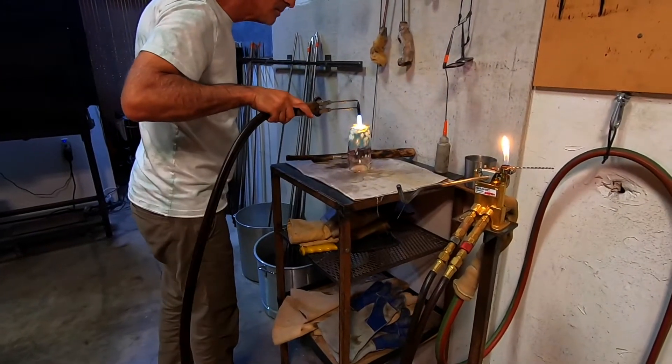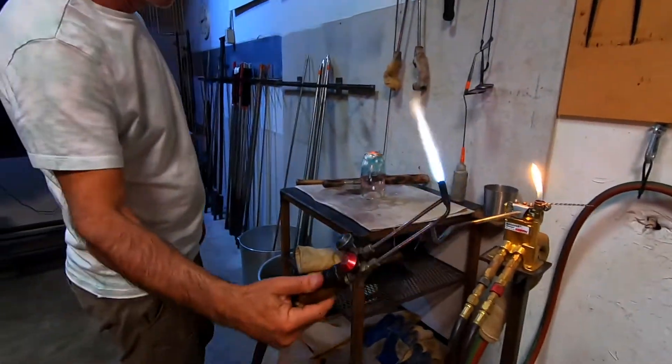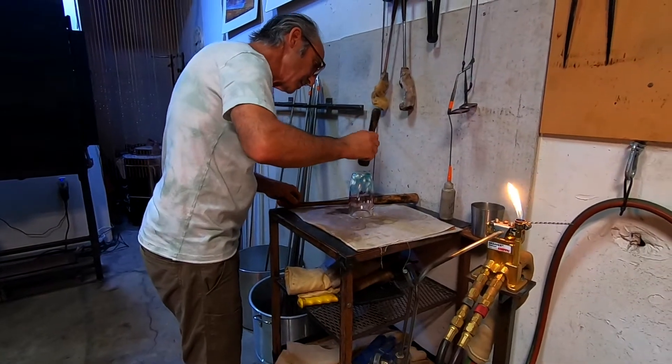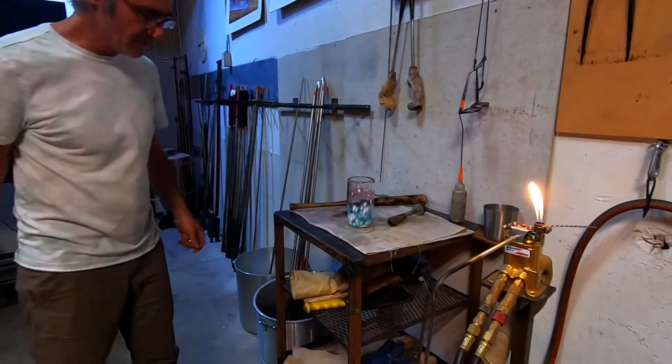He cleans it up a bit and then sticks it in the annealer. We weren't able to pick up our pieces until a couple days later.